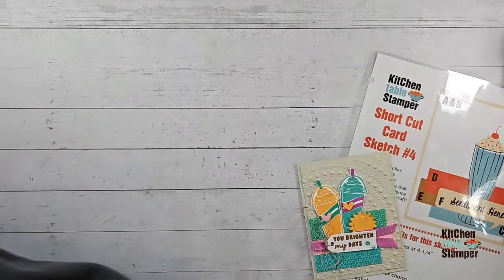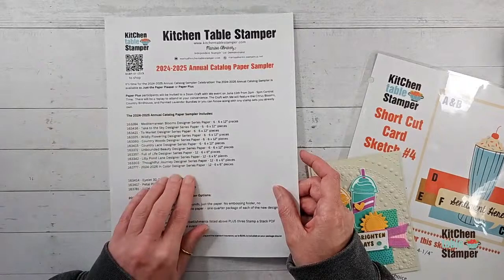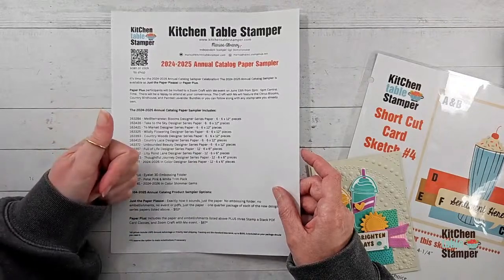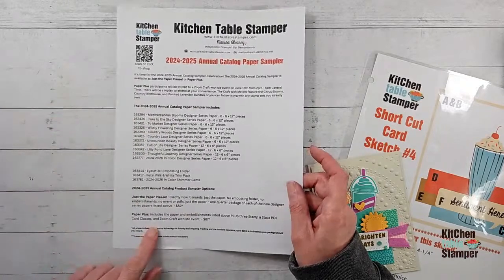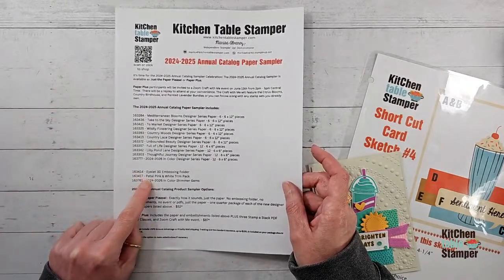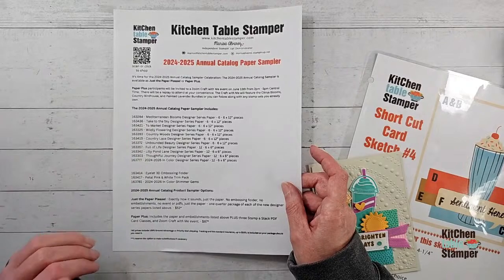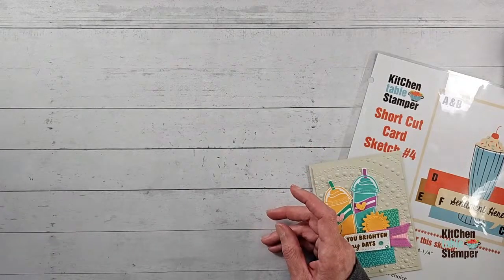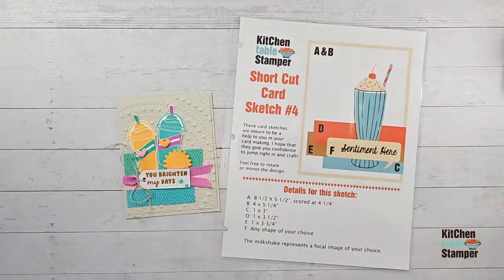Our annual catalog paper sampler is coming too. Just the paper — a quarter of a pack of all the new papers — is $52 including shipping, no inspirational PDFs or extra classes. At $87, we add the eyelet 3D embossing folder, petal pink and white trim pack, in-color shimmer gems, and three PDF card stamp-a-stack classes. All details will be printable off the blog later today with signup forms. Thank you guys for being patient with me while I figured it all out!